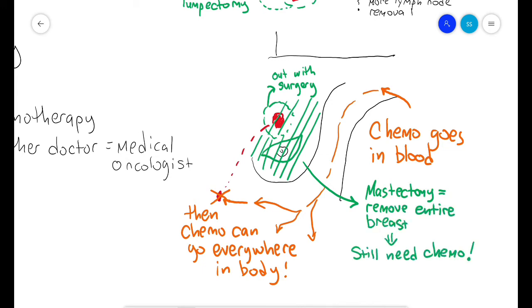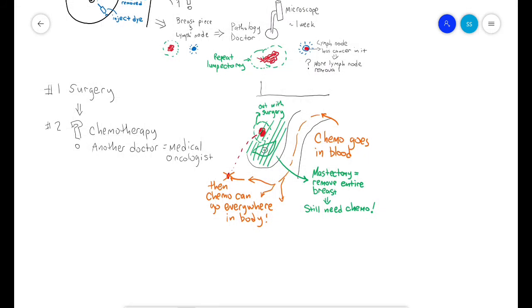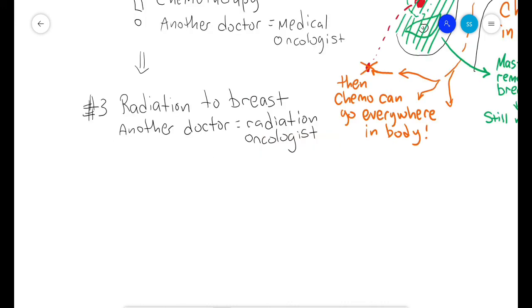Doing a larger surgery such as a mastectomy — which is removal of the entire breast — does not change the decision on whether you will need chemotherapy. Most women with small breast cancers will be offered a lumpectomy. After a lumpectomy, you will need radiation to the breast to help prevent the cancer from regrowing by killing any scattered remaining cancer cells. You will meet another doctor called a radiation oncologist. Radiation is given in a big machine that shoots invisible energy beams through your breast tissue.